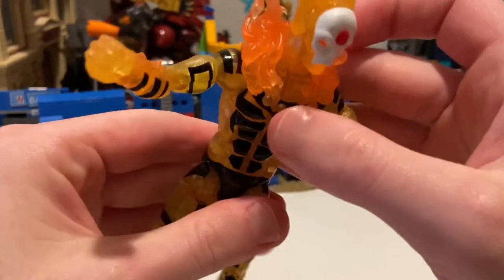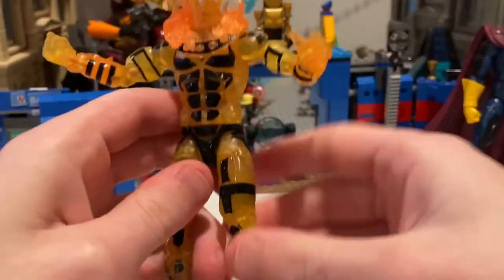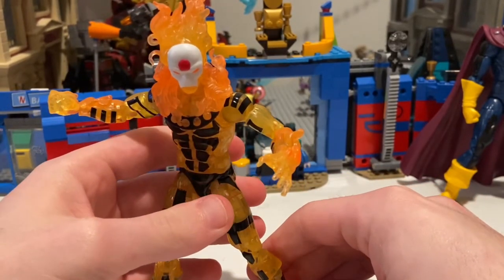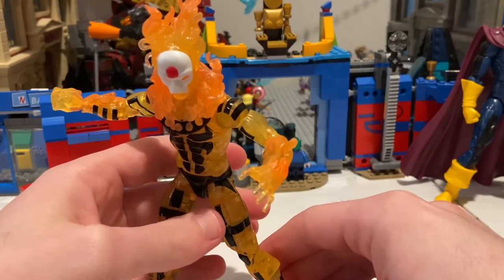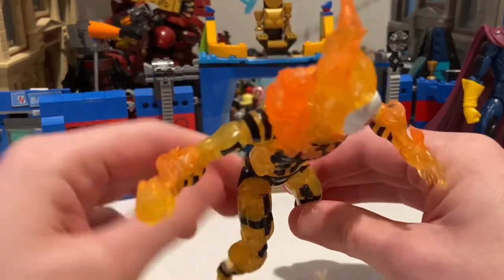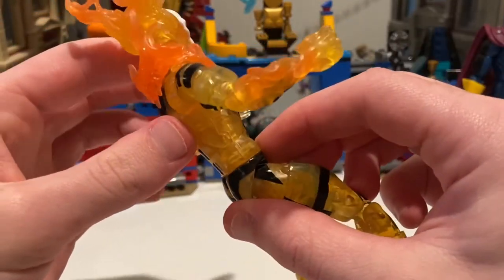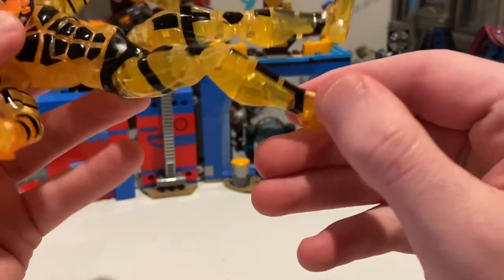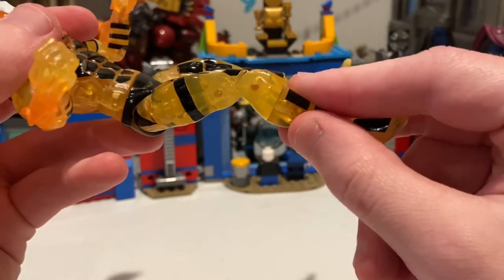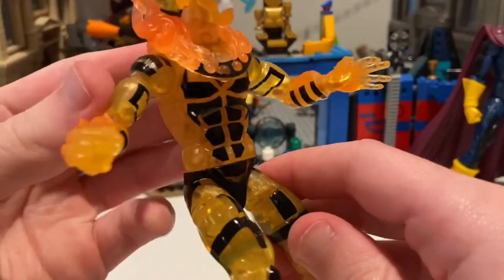The back with flames looks sick. Throughout the entire body they used transparent plastic to give it — I know it's see-through, but I can't find a word to describe it — the little lines they put into it, the black lines too, looks sick. You can definitely see it in the feet — it's see-through right there. You can even see the little peg. You can kind of see the little pieces and how they built the figure through the transparent plastic.